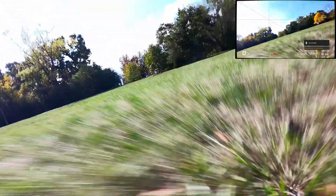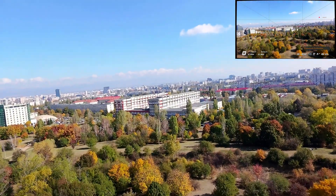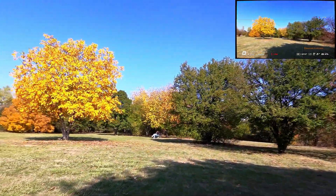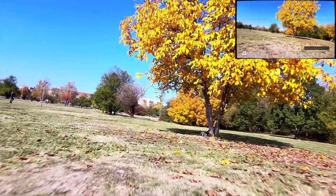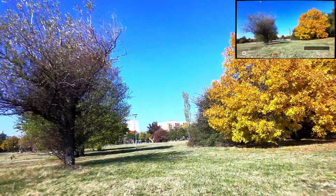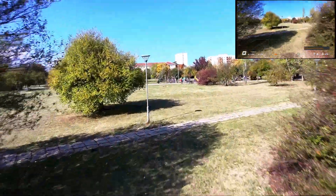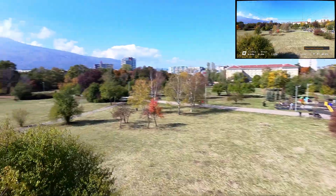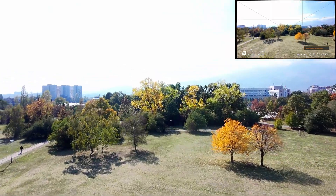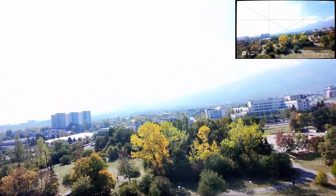Gaining some altitude — and same mistake again. Didn't give it enough height to recover from the flip. But hey, the drone's fine. I really need to pay more attention to altitude with this drone. It's light and fun, but definitely not powerful enough. That said, the DJI Neo is perfect for beginners who want to get into FPV. It's digital — most budget FPVs are analog. And even if you crash it a few times on the grass, it usually takes no damage.